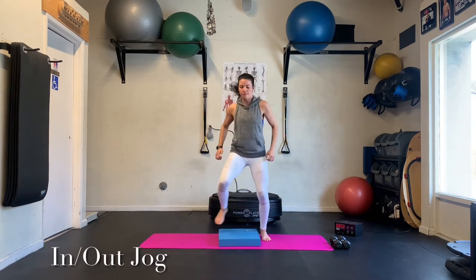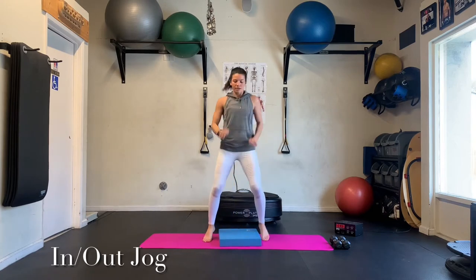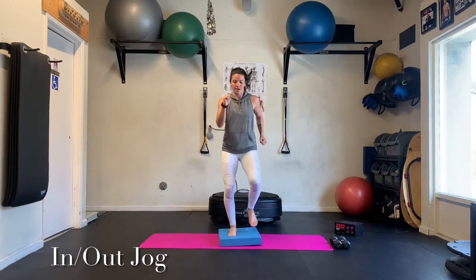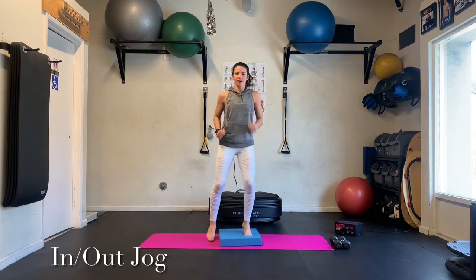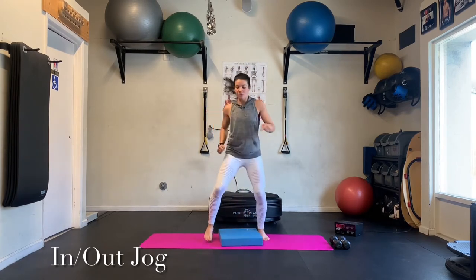If you want, you can go both arms up, both arms back. Find a little rhythm with it. Or get more of a jogging, running arm going here. Keeping that chest up nice and tall. Find a little rhythm with your breathing.